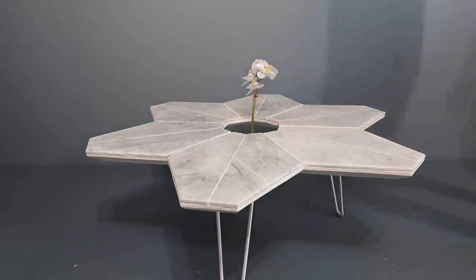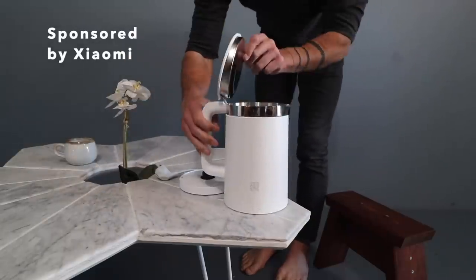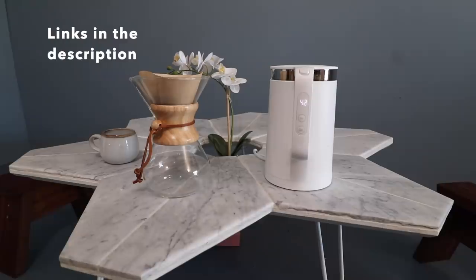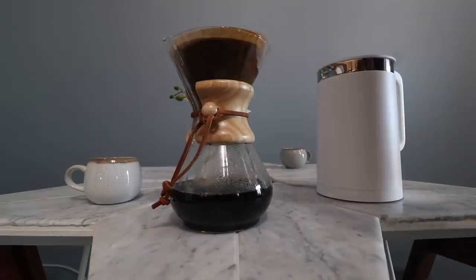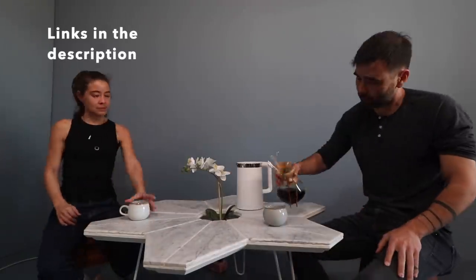This video is sponsored by Xiaomi, which makes a really nice collection of smart home products. We make a lot of pour over coffee using Chemex here at Maker Ranch, and this hot water kettle is perfect for that. It has a bunch of different temperature settings so you can calibrate it to brew the perfect pot of coffee. In addition to the precise temperature control, it also pours really cleanly, which allows us to make pour over coffee without a mess.